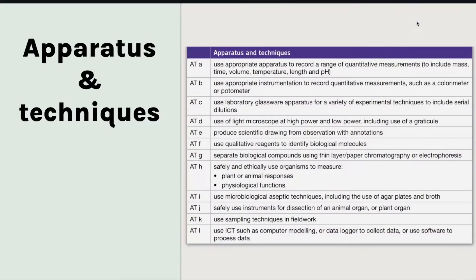So here is the apparatus and techniques table. You can find this in two places: the required practical handbook, or in your specification under the practical section. That is where to locate this, or screenshot it and you've got it.